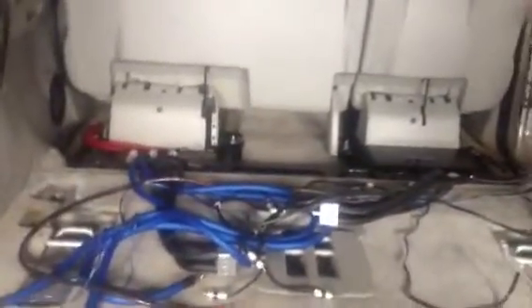Just for some of you guys, if y'all plan on doing a future build or y'all plan on dynamating the truck, make sure you get the good shit. Because if you get anything other than Second Skin or Dynamat, good chances are that shit is probably going to fall off. Right here is a prime example of using cheap dynamat.